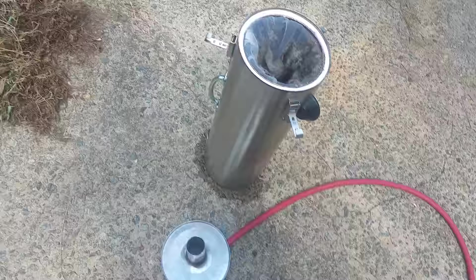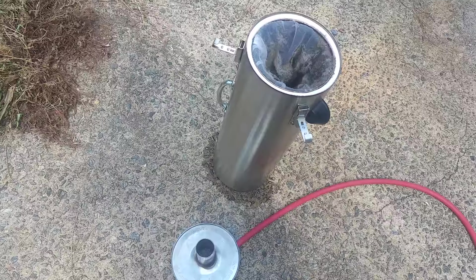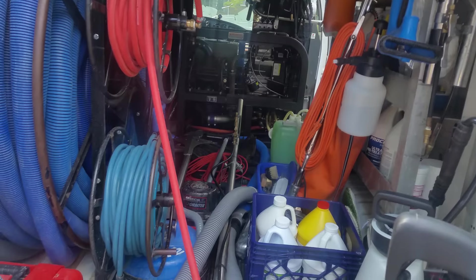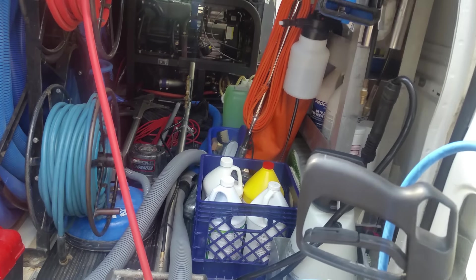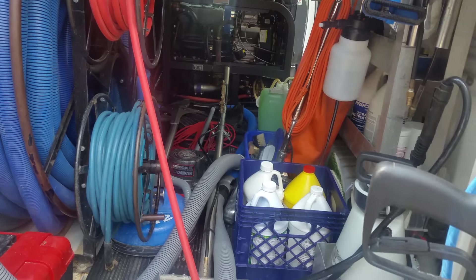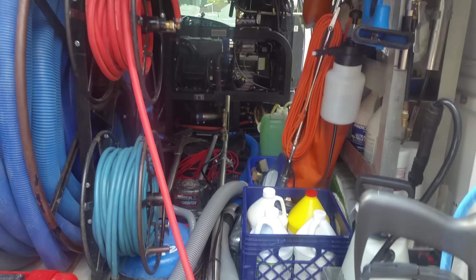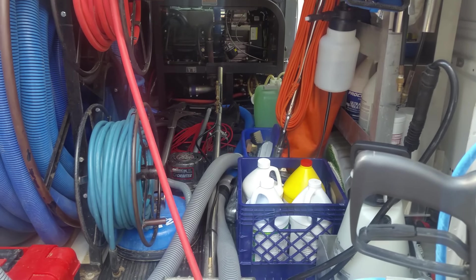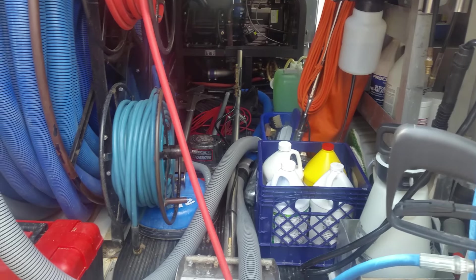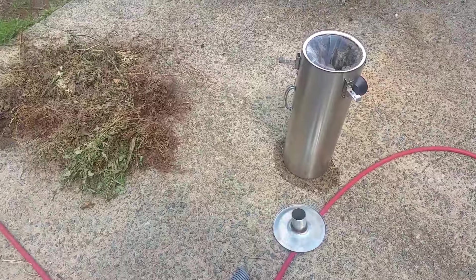The Devastator is a must-have for any cleaners with a truck mount, especially with my setup. My truck mount is not a big one — it's just an 18 horsepower. I do have a 36-inch root blower; most guys with 18 horsepower have a 33, so my blower is a little bit bigger. But I really believe guys with smaller units are going to get even better benefits, especially when it comes to airflow.